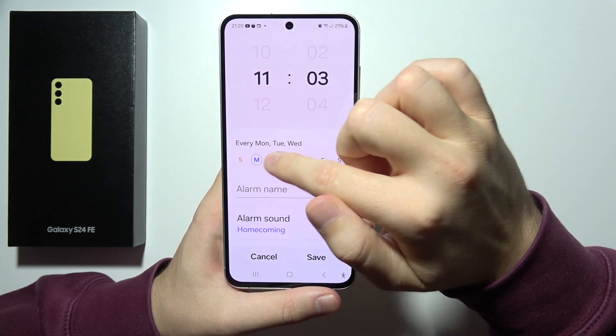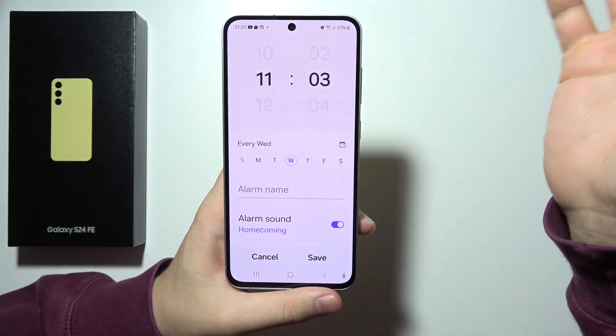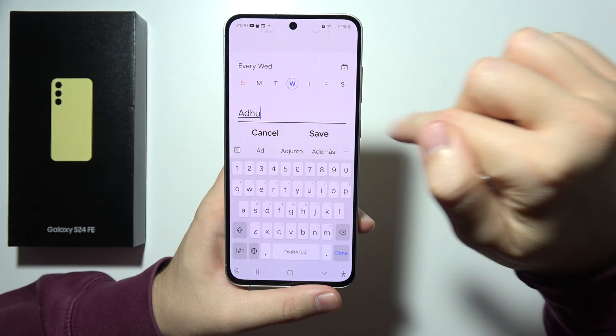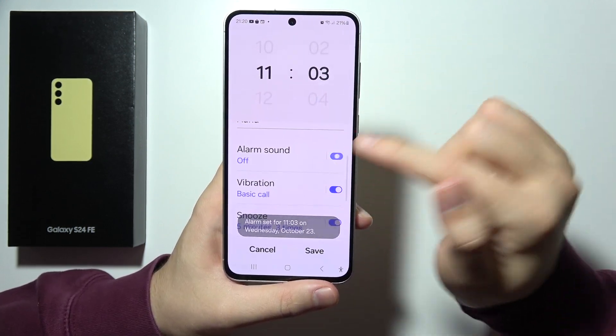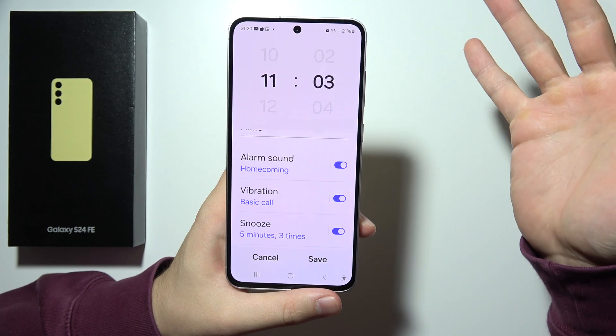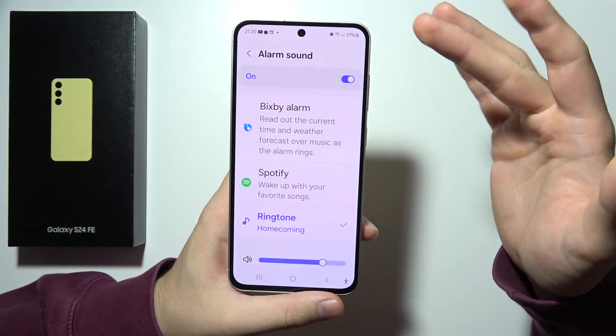You can also pick a repeat day — for example, Wednesday. You can set an alarm name, and right here you can turn the sound off or turn it on. You can also change the alarm sound if you want.